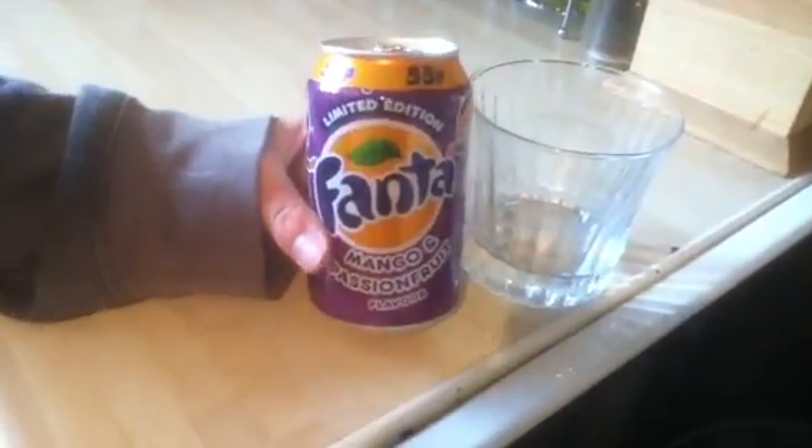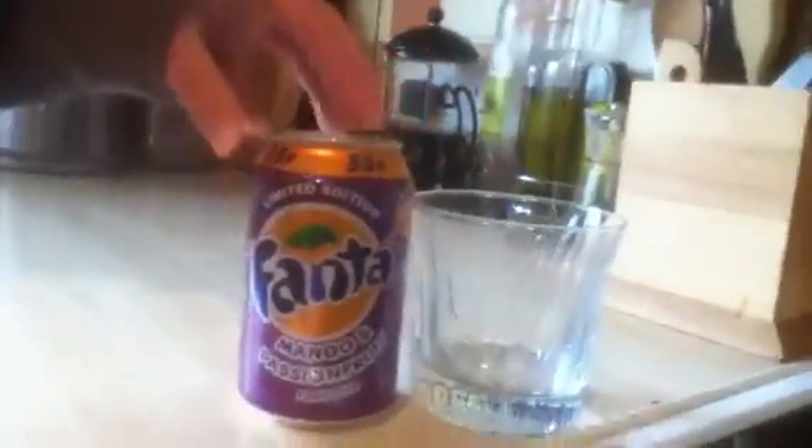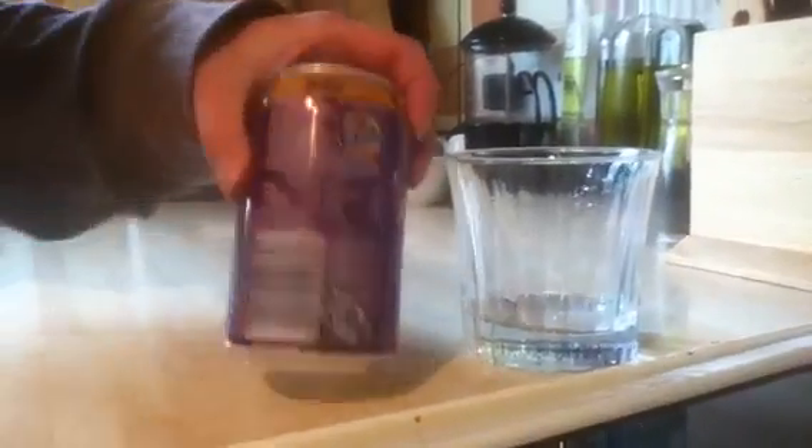Hey guys, JDMW here. Today we're showing you the brand new limited edition Fanta mango and passion fruit. We found out about this can a few days ago and just trying to find it. We found it today and thought we'd film it for you.